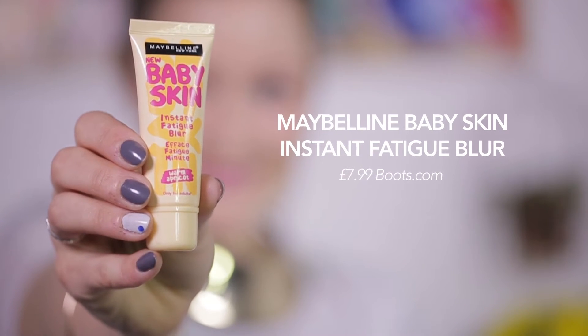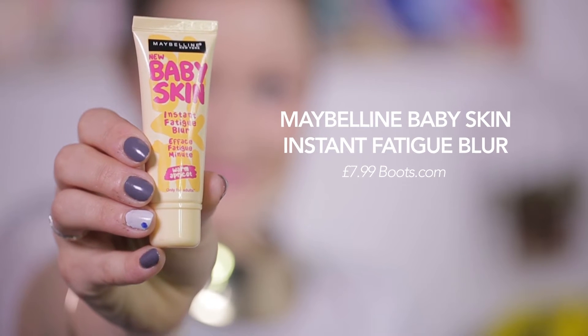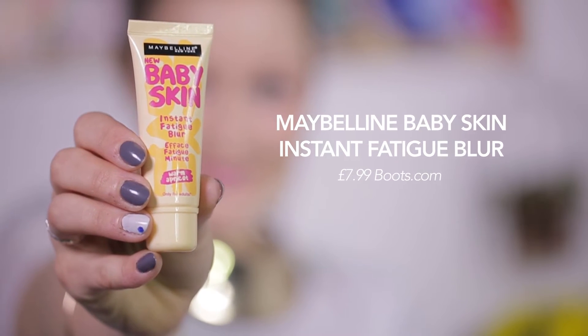My second look is a little more out there. Bright eyebrows were a thing this fashion week just gone, and let's face it the only time you'll get away with coloured eyebrows in real life is at a festival. I've started with my usual makeup base again, including simple eyeliner and minimal shadow. But this time I've used Maybelline's Baby Skin Instant Fatigue Blur under my eyes, which no festival makeup bag should be without.